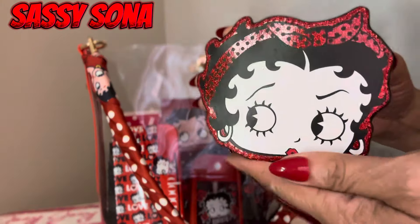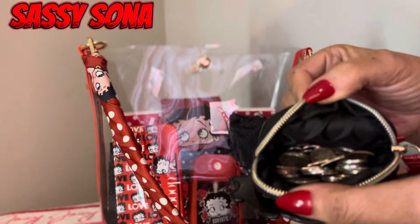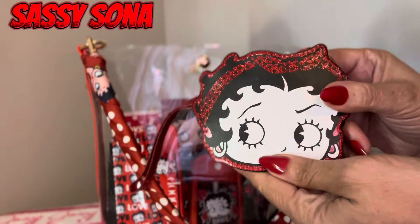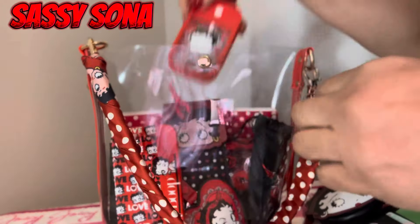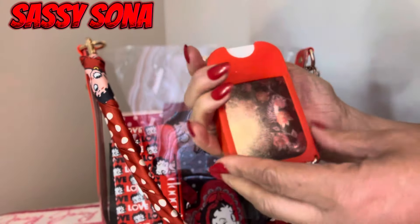Next I have this cute little change purse with some change in it. And I also have some hand sanitizer — this cute little hand sanitizer bottle.